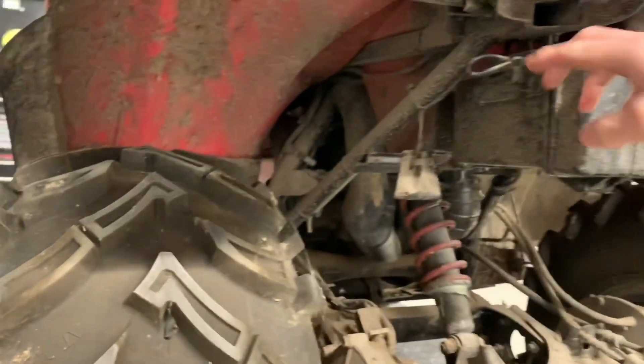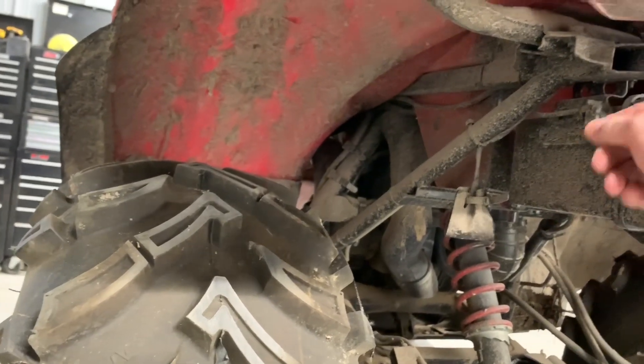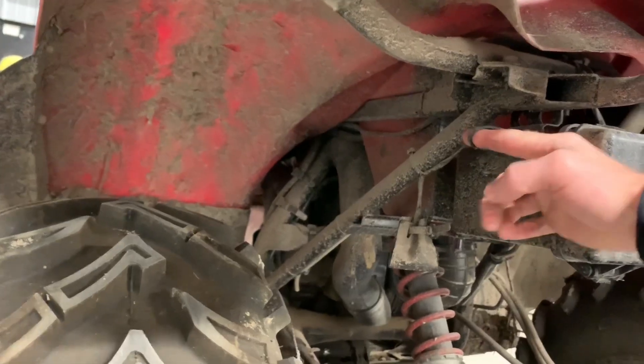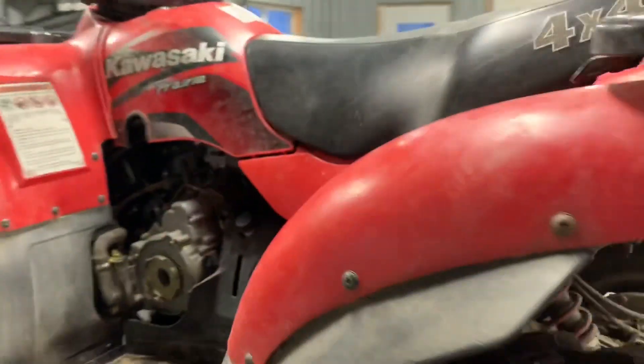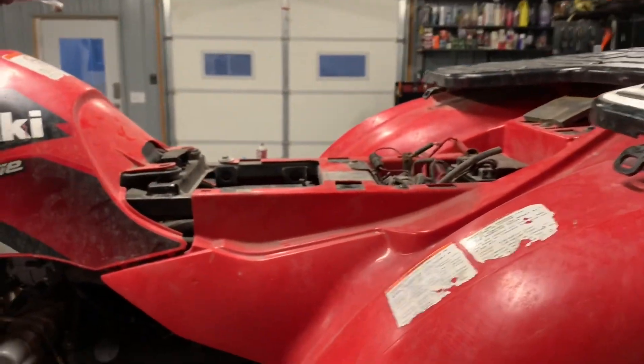I like to pull the seat — it's kind of a two-handed job, so I've already unhooked it. You take and pull this cable here, which is backed by your rear storage box. Pull that straight out and it'll unlatch your seat so you're able to lift it up.